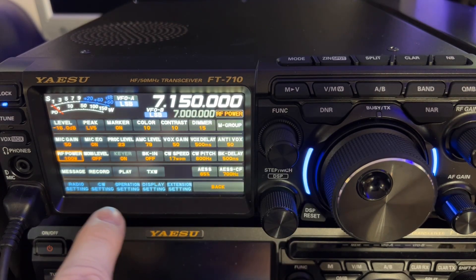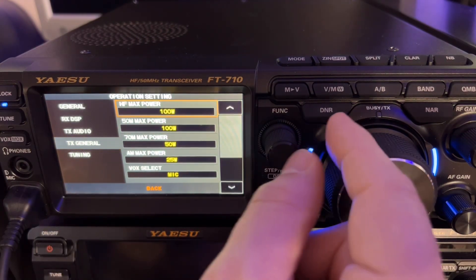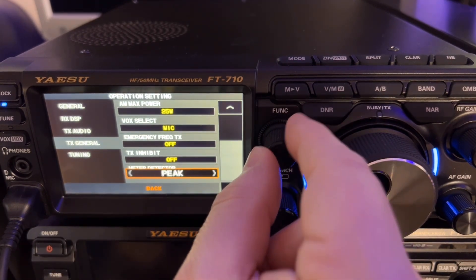Tap the function button, we're going to go into operation setting, transmit general. Press the function so we can get over here and scroll down, and all the way at the bottom: meter detector — average, peak.